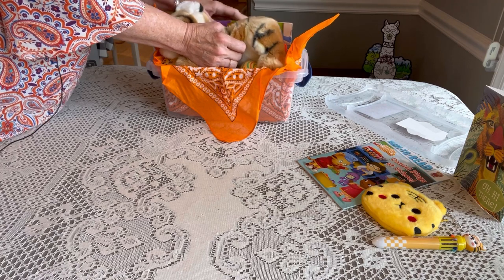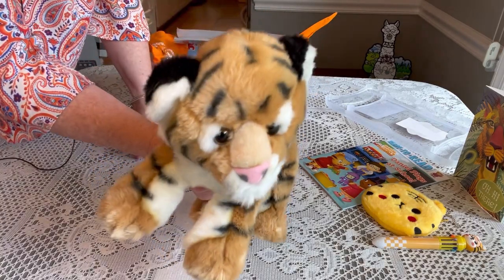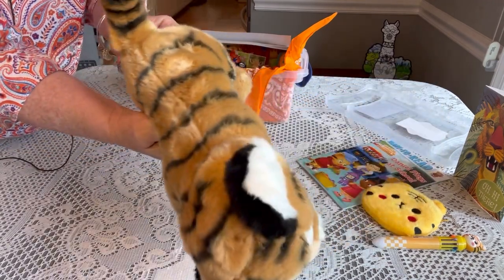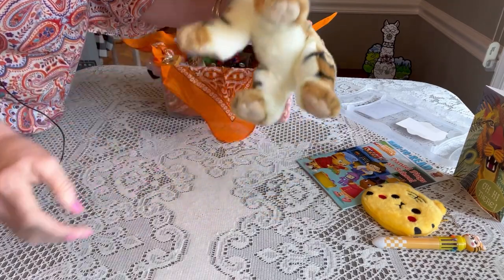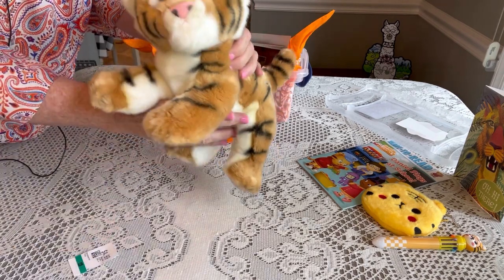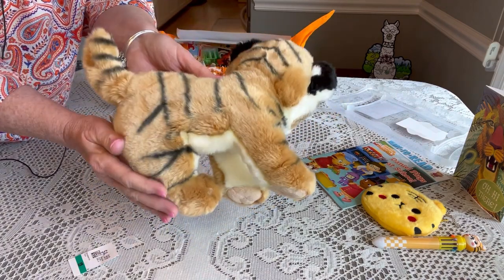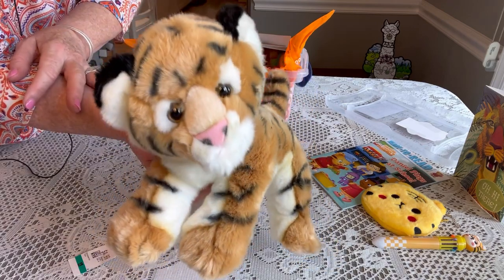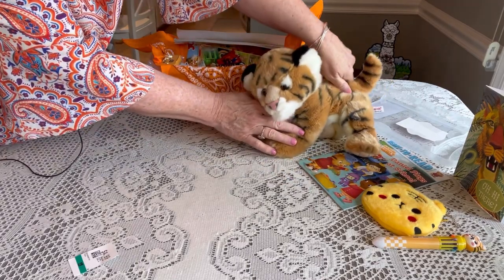This is his WOW item — let me pull it out carefully because it's a big one. How cute is he! This is an Aurora stuffed tiger — really soft and plushy. I got him from my thrift shop at half price for two dollars and fifty cents. He was new with tags and in perfect condition. I think he'll bring lots of joy to this little boy.